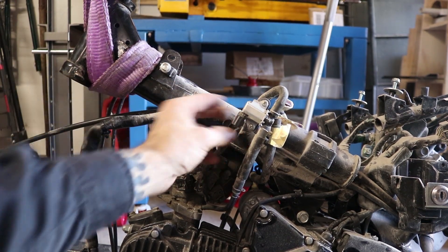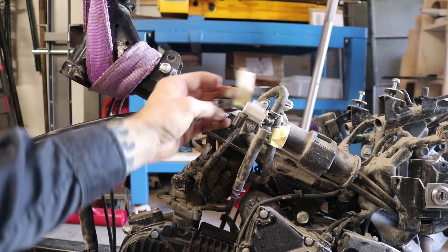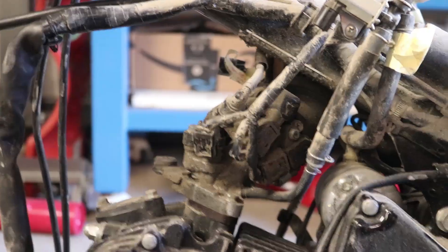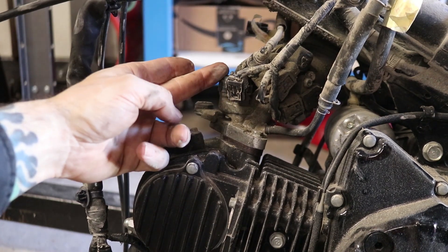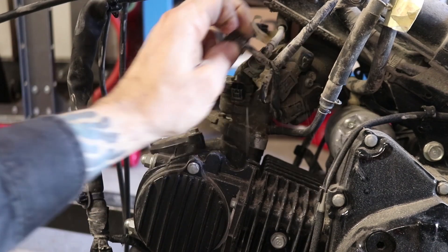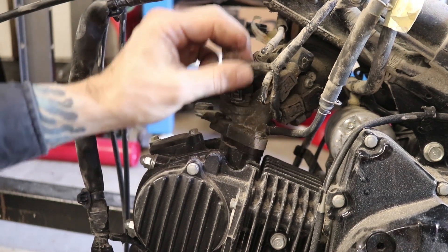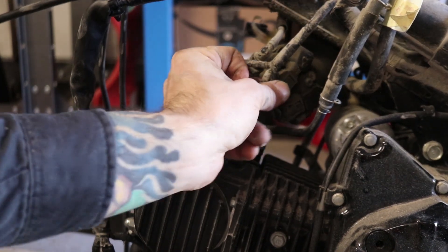I've gone ahead and disconnected this purge solenoid here - that's that guy right there, disconnected and labeled it. I've started labeling all the things I'm disconnecting. Now over here we've got the throttle body right here, the fuel injector right here below that. Above that is the actual fuel line coming in, and then these two over here are throttle position sensors - disconnect both of those as well.